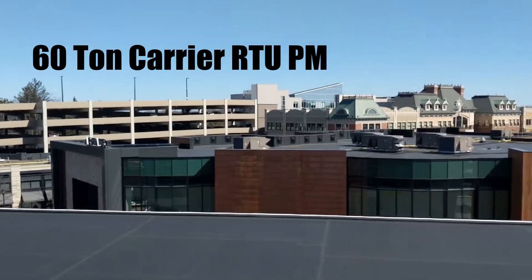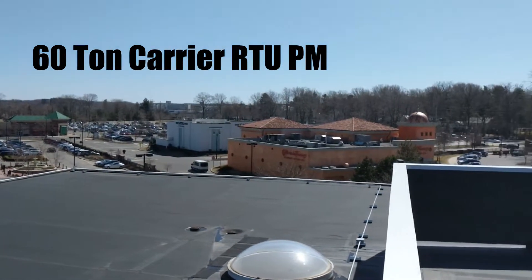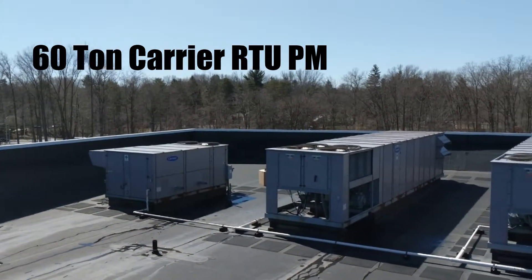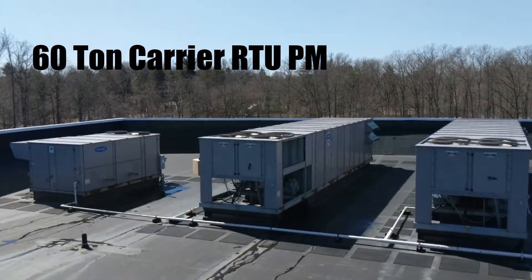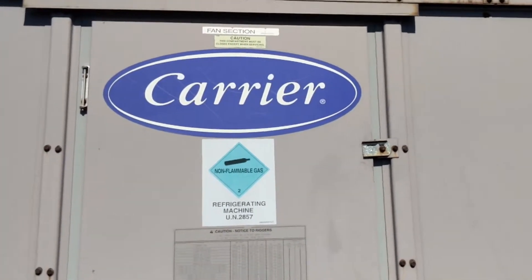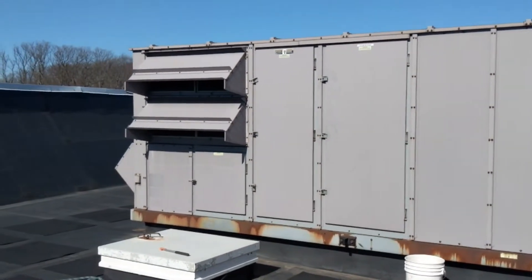Let's get started. A little PM today on a 60-ton carrier rooftop unit. Just a small unit.